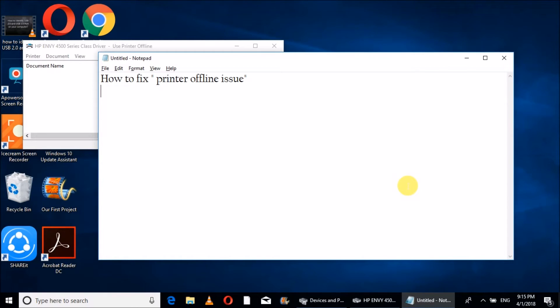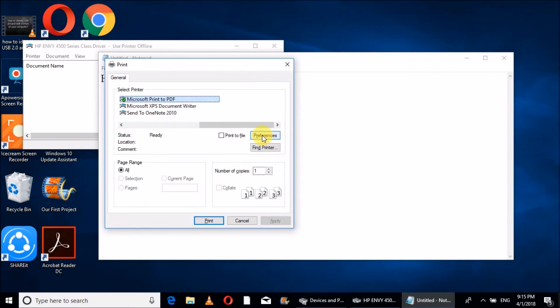Connect the USB to your computer. The square port connects to your printer and the rectangular port connects to your computer. Whenever we try to print any document, it shows 'Printer Offline,' as you can see here.